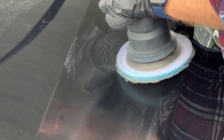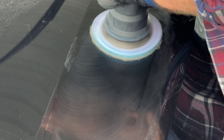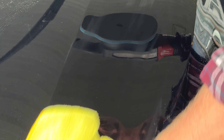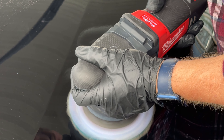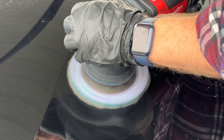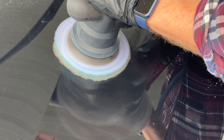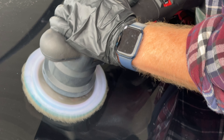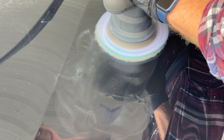Being very careful not to heat up the panel. Starting to look better already — I can still see some remnants of that scratch. Parts of that scratch were a little deeper than others. We're not looking for perfection, but we're looking to greatly improve the aesthetics of the hood. By the time I'm finished I don't think the owner will even notice it's still there.